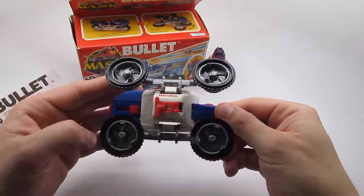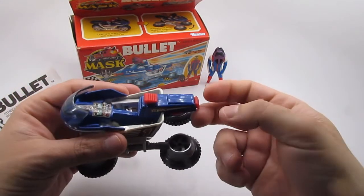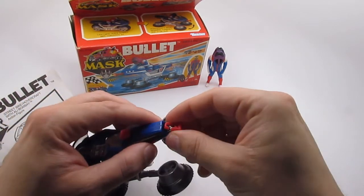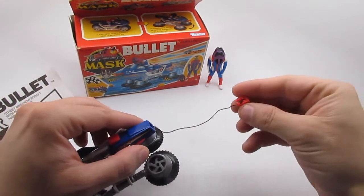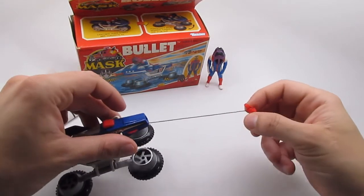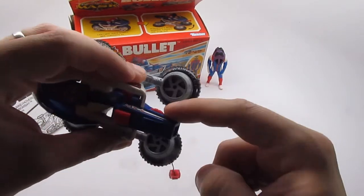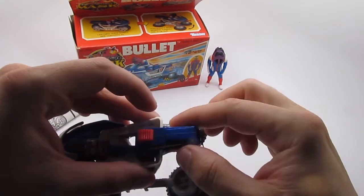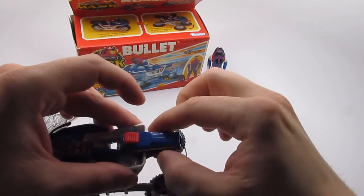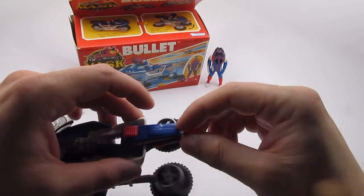I'll show you from the bottom here. This is a hook right here which, according to the instruction manual, basically hooks onto one of the character's legs — you can drag him along, that's how you capture him. And this is how you bring it back; it's got a little wheel right here. Use your thumb and forefinger to retract it back.